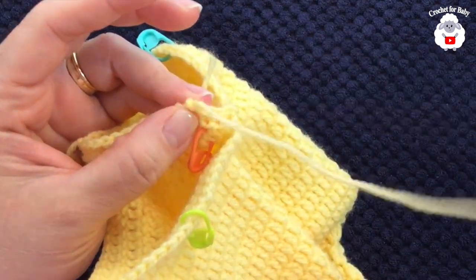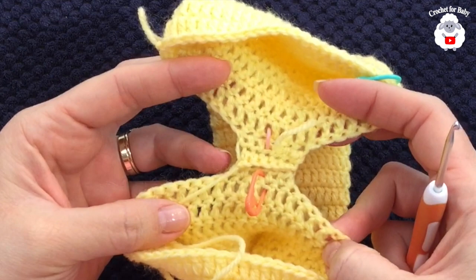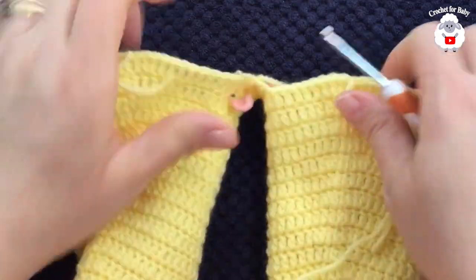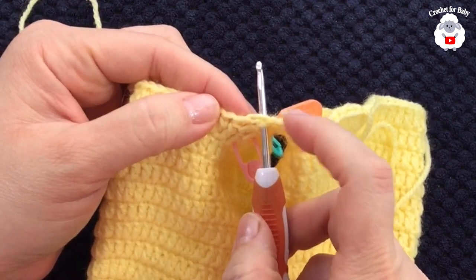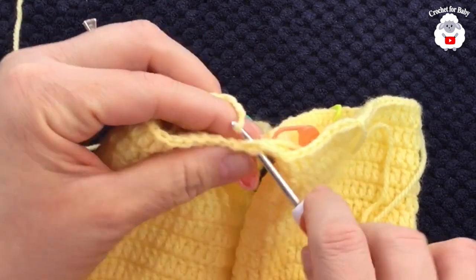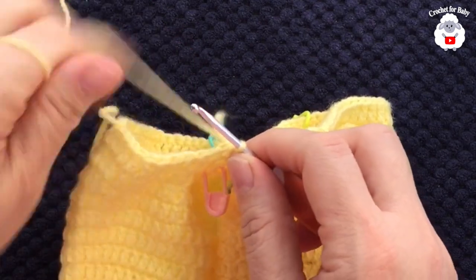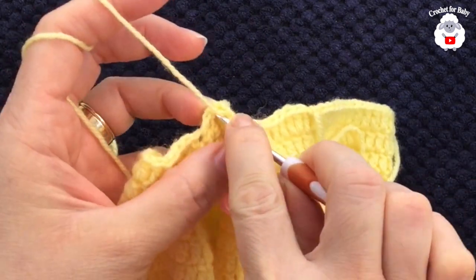Now we're going to go here to the back. I'm going to insert my hook right here into the very center — I have a half double crochet on this side and a half double crochet on this side. Right in the very center I'm going to grab this loop, bring it through the front, and chain two. Into the same stitch here make a double crochet.